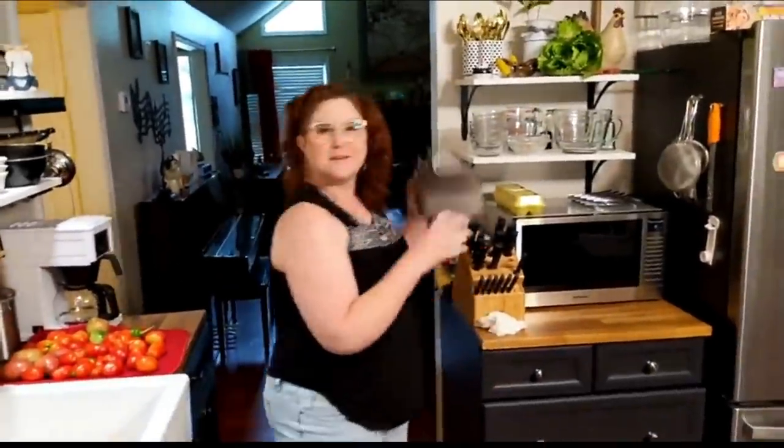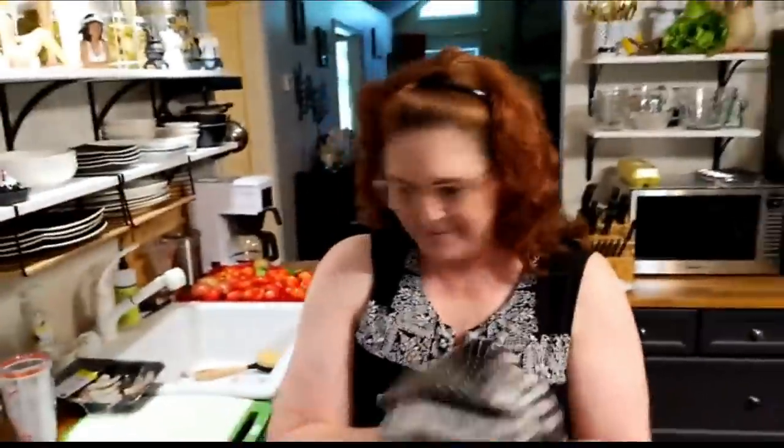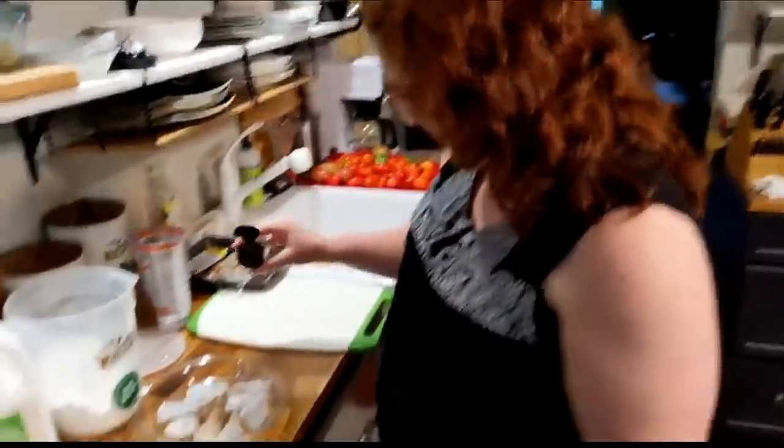And he said, 'You're supposed to take the shells off of it — de-shell it and all that. You just ate the shells and all. You're not supposed to do that.' I'm sure everybody in Red Lobster, wherever it was, was checking those boys out. I'm sure they all got a good laugh out of it. Did their dates eat it that way too? Probably.